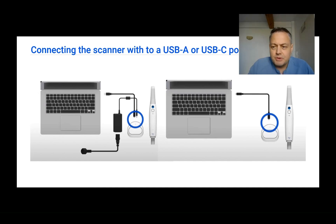USB-A ports are not delivering enough power, or power at all, to the scanner or to the scanner base so that it can work properly. So if you are going to use a laptop with only USB-A 3.0, you will also need to plug the scanner or the base into a wall socket, because power is going to come from the socket and information is going to flow through the USB-A cable.